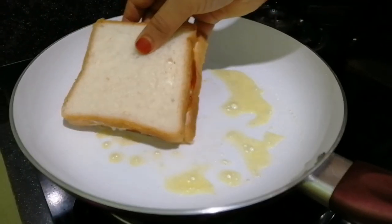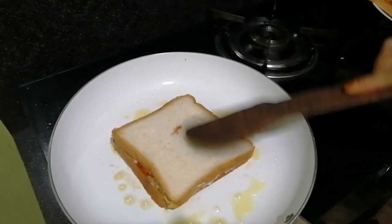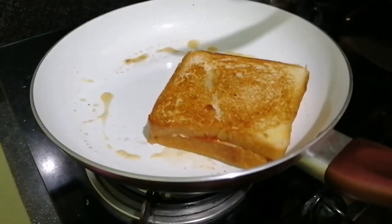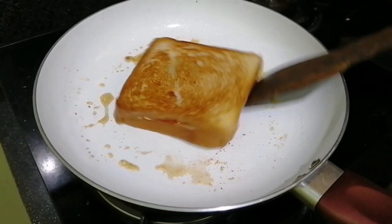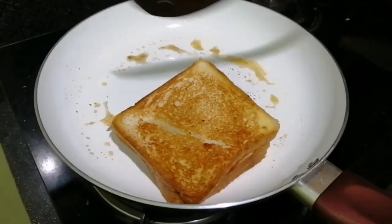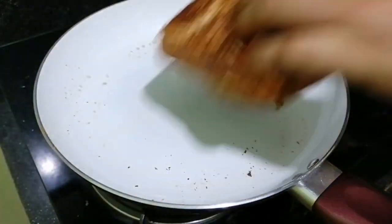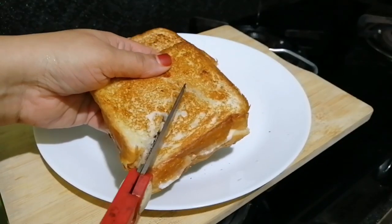Put bread on top. Now we have prepared chicken sandwiches.